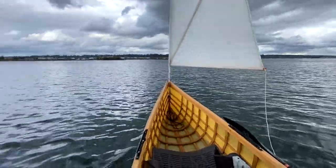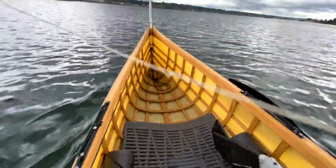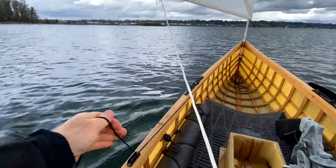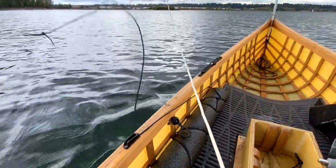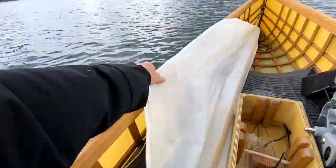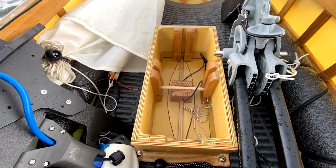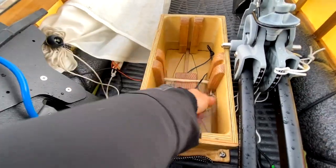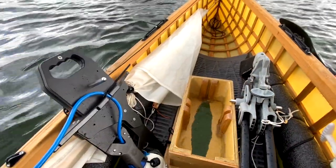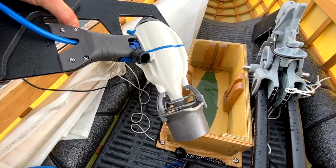I'm going to reverse that process — looks like my sheet is caught a little bit on my spare paddle right here. I'll grab the uphaul line, release it, and make sure I throw it forward so it can't catch in the cleat, and then the whole thing comes back down. Now that we've got the sail back down, let's take a moment to play with the electric motor. I'm going to go ahead and pull out the plug in the bottom.